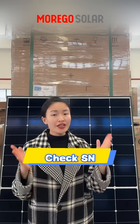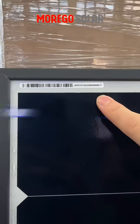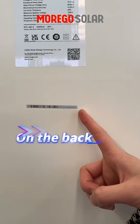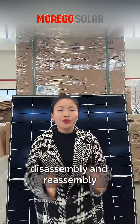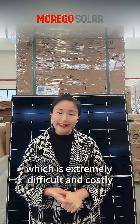Second, check the serial number. Each panel has a unique serial number located under the front glass, on the frame, and on the back — especially the serial number printed under the glass and film. Faking it requires disassembly and assembly, which is extremely difficult and costly.